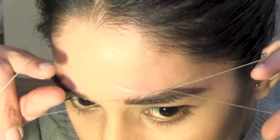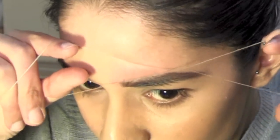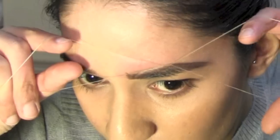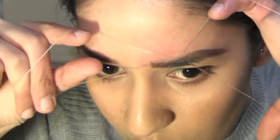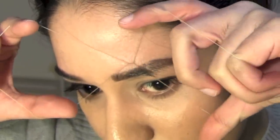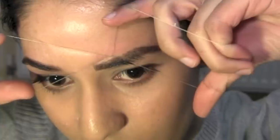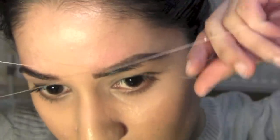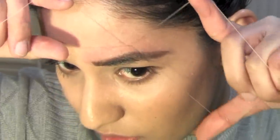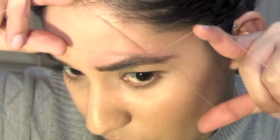I'm now aligning the thread with the outline I drew to pull any hair just above the outline. Take note of the direction of the hair growth and the direction I'm threading in — it should always be the opposite direction. It's safe to do the top of your eyebrows because the skin isn't loose and won't get caught in the thread. Continue until you've got rid of all the extra hair, keeping aligned with your outline to get a clean finish.